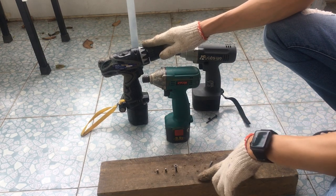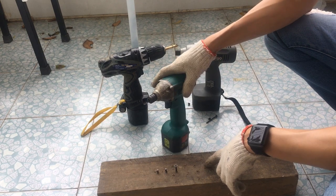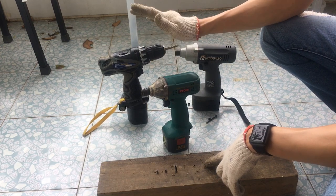Video của mình hôm nay đến đây là hết rồi. Các bạn thấy video này hay thì có thể like và chia sẻ video cho mình nhé. Nếu chưa đăng ký kênh của mình thì hãy đăng ký để xem những video tiếp theo. Cảm ơn các bạn đã theo dõi, xin chào.